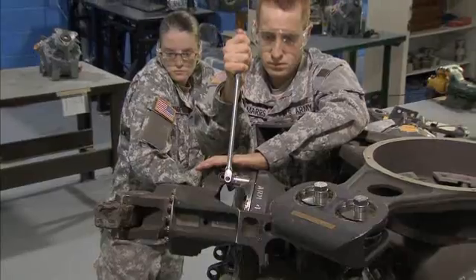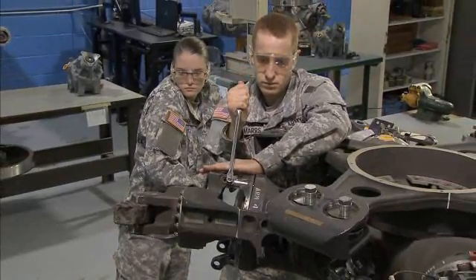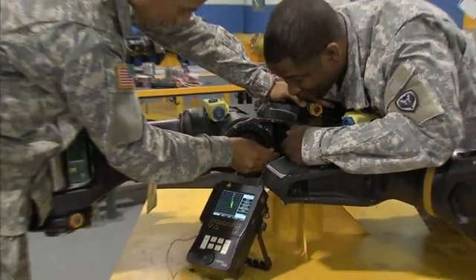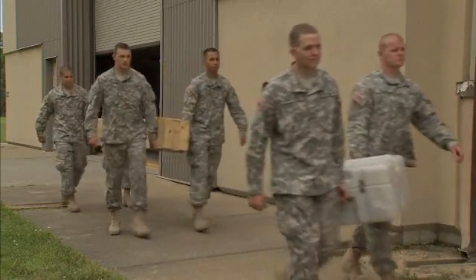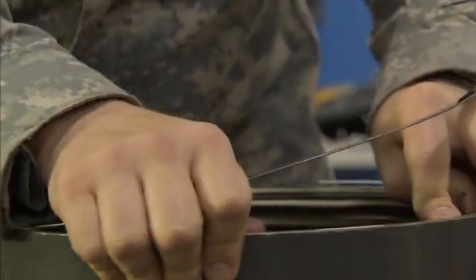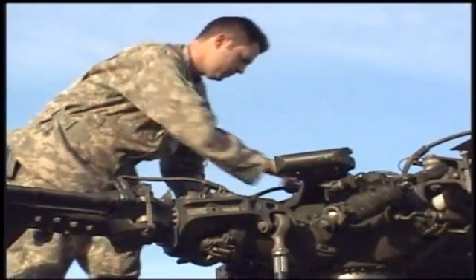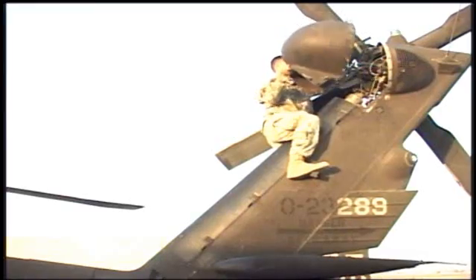You will train to keep precise records of all repairs and inspections you make. After your initial entry training and advanced individual training, you will work supporting Army operations day or night. Though most of your work will be inside maintenance shops, you may be required to work in the field or on the flight line.